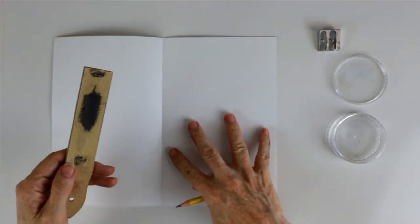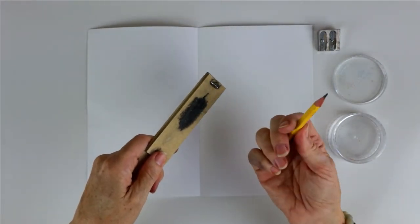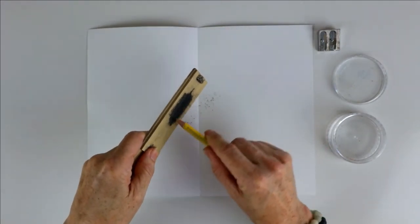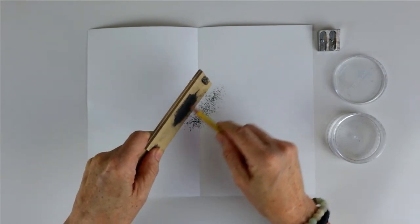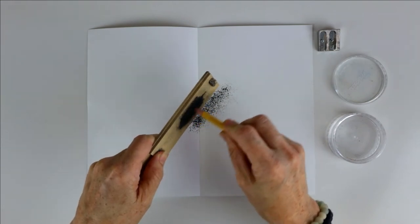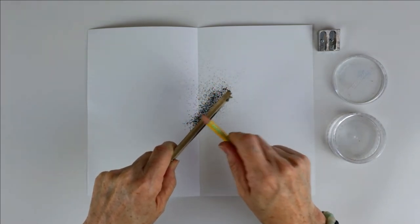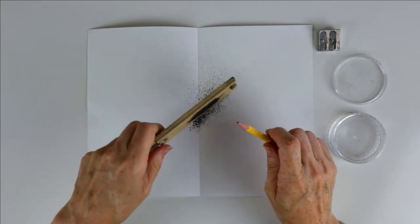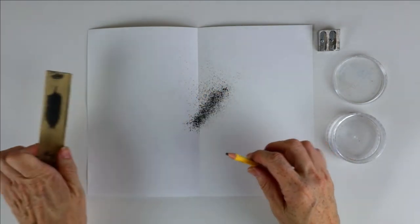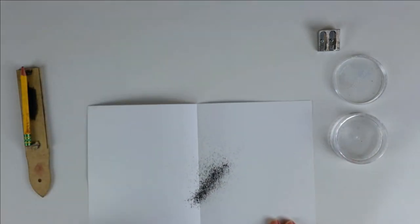You're going to grab your sandpaper or sanding block and then, using your pencil, you're going to start grinding into the folded piece of paper. You should have sharpened your pencil beforehand, and all you're going to do is just grind that graphite into a powder onto the sheet of paper. A little bit goes a long way.